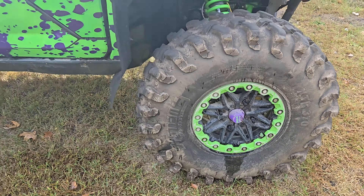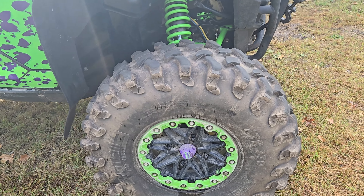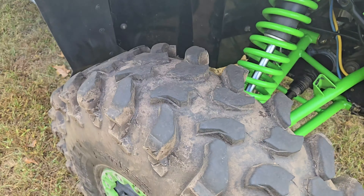I know a lot of people run Rock Zillas — I just don't know how those do in the mud. They don't look like a good mud tire to me; they look great for rocks. But a lot of people say how can you run the XTR 370s in the rocks — I don't know why you wouldn't, they've got grip. I've never had an issue; I've taken them up the mountains. That's my input on the System 3 XTR 370s.